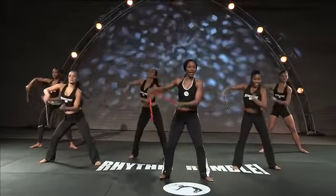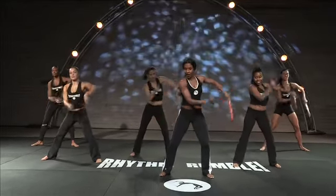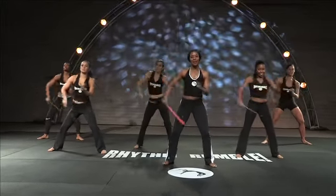Nice. Now the whole time we're doing this, we have our core fully engaged. It's like a sway from side to side. So just keep holding down the beat.